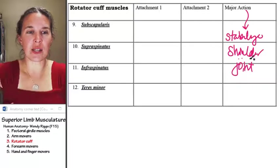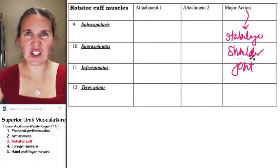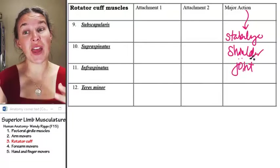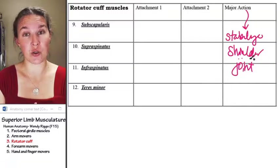The shoulder joint is pretty mobile — it's the most mobile joint in your body. And because it's so mobile, it's also the least stable joint. So thank you, rotator cuff muscles, which often take a beating because of the incredible mobility of the shoulder joint.